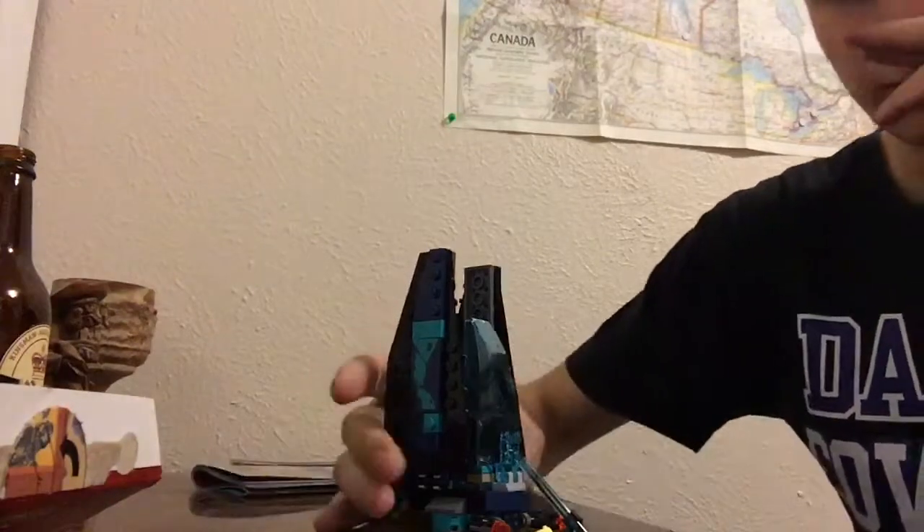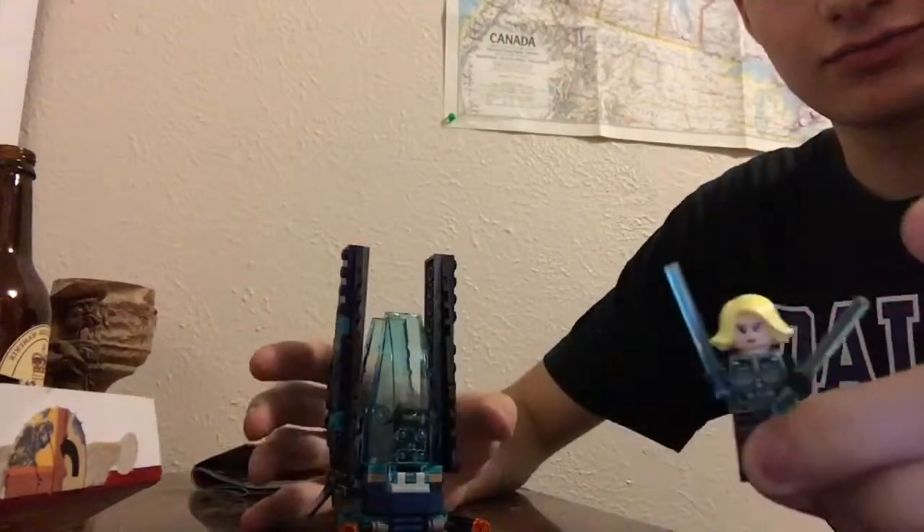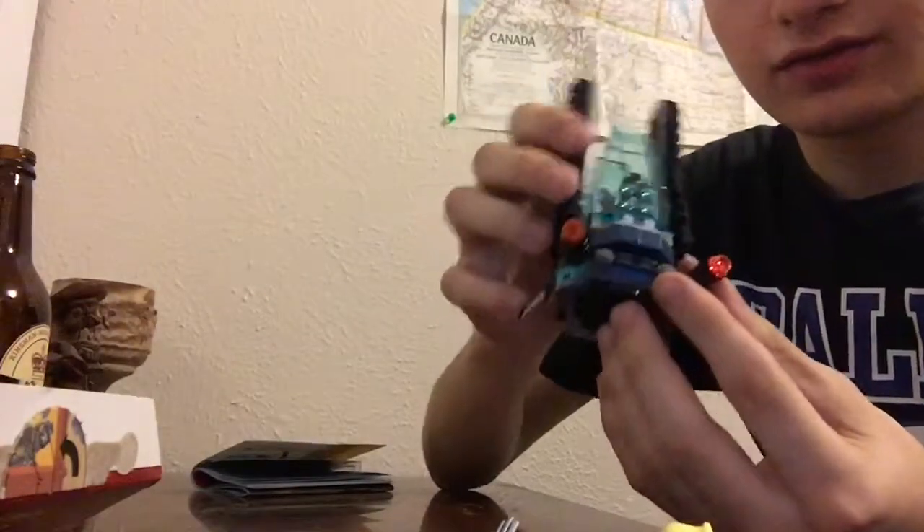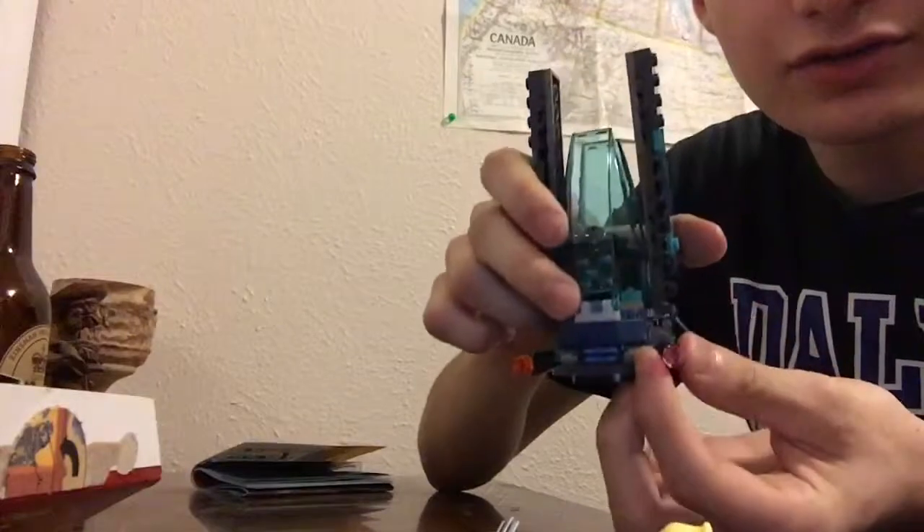I finally finished the model. Here's Black Widow and Captain America, and here's the dropship itself. It has a firing feature right here — let me adjust it. Works great.